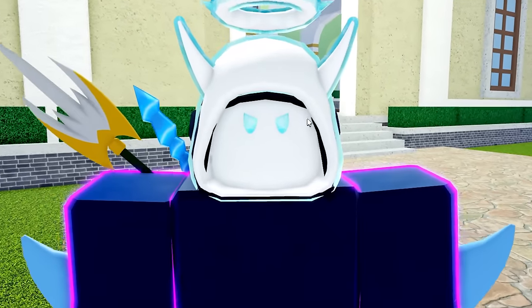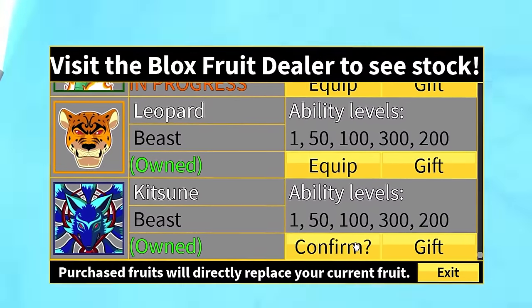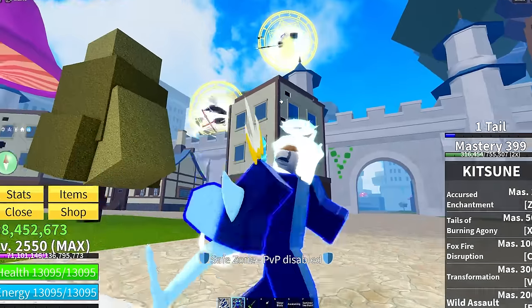But can it handle some spamming? You guys know what time it is — it's time to whip out one of my favorite fruits besides Dragon, and that is Kitsune. Who is trying to smack me in the face right now? Two Buddha spammers? Yeah, I think I'm good — we're going to go ahead and hop servers real quick.